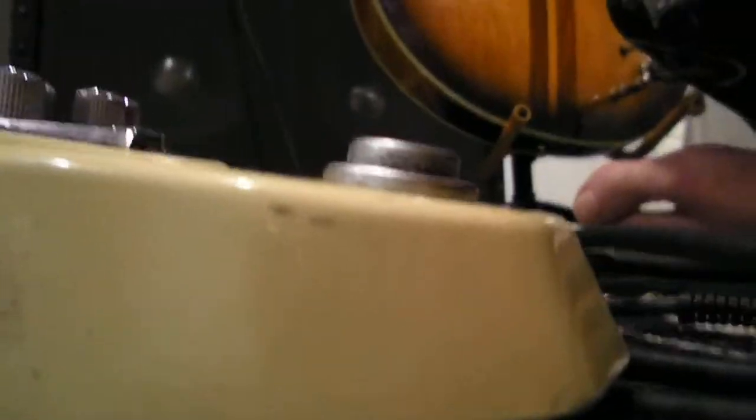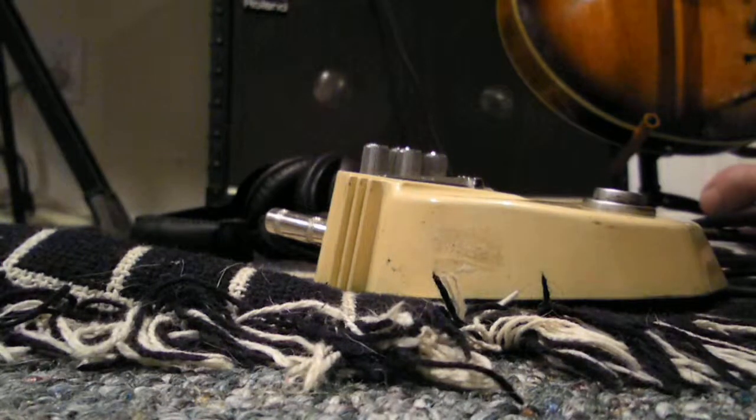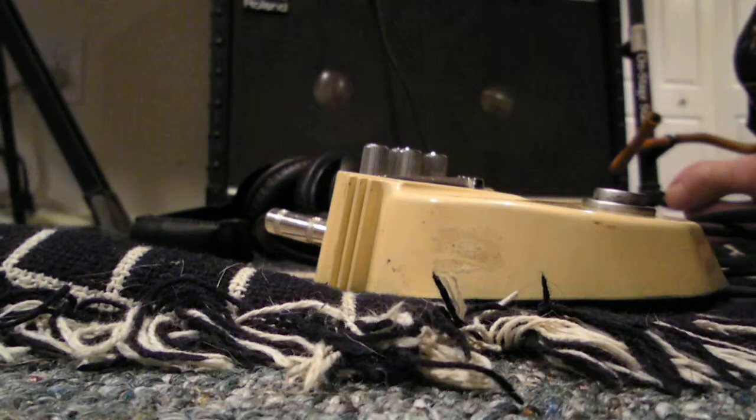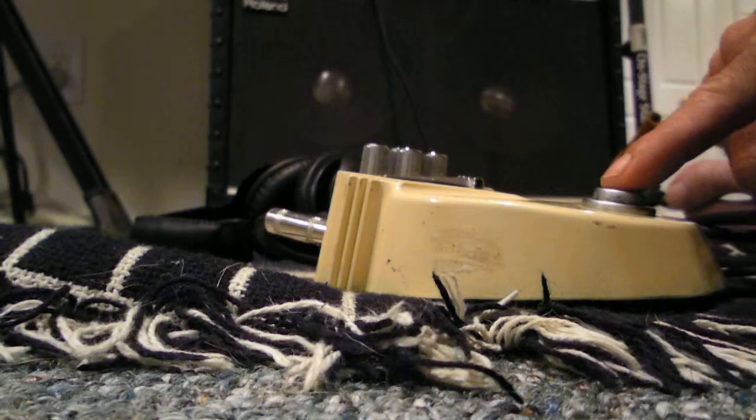I don't know how I can position this so you can see the pedal and I can play at the same time. I guess I can't do it, but here we go. Alright, now I've got it on the clean sound. I'll step on it and make it the dirtier sound with the overdrive up a bit.